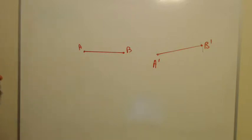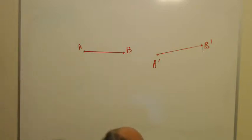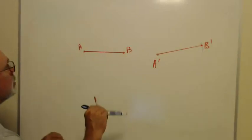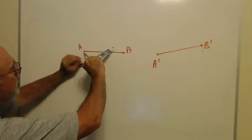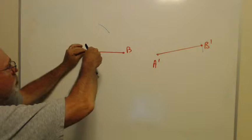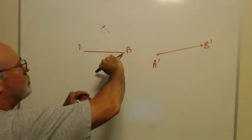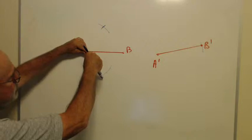The next thing we're going to do with AB is bisect it — specifically, find the perpendicular bisector. I take my compass, put the point end on A, and stretch it so it's more than halfway across from A to B. With that setting I draw an arc above and below the segment. Keeping the same compass setting, I go over to B and draw arcs above and below that cross the first ones.